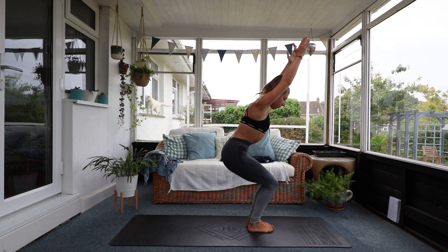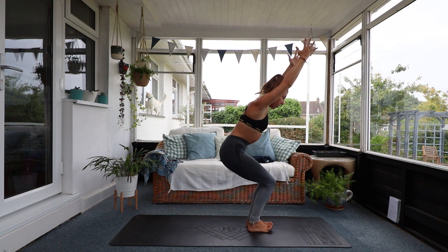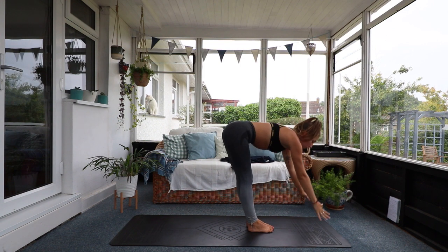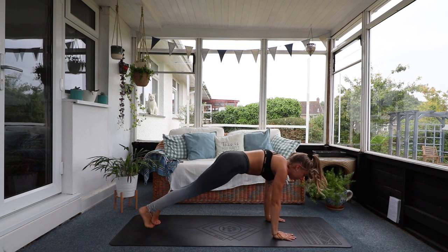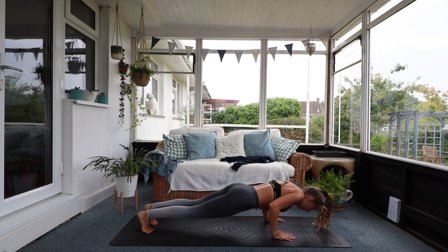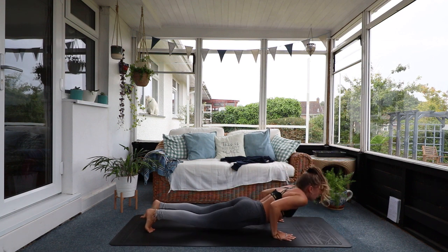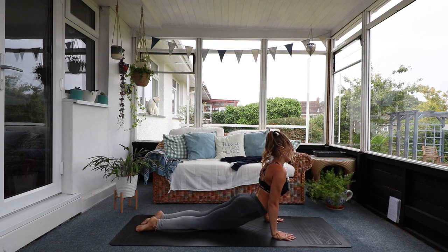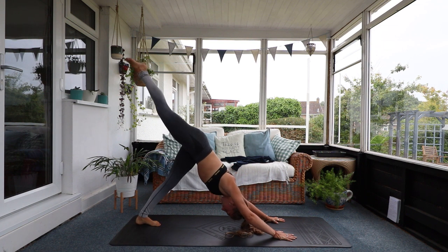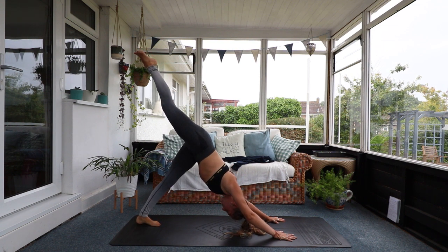Up into chair pose. Hold here. Looking forward. Chest shining outward. Weight mostly in your heels — see if you can pick up your toes. Knees in line. Hold. Keep breathing. And fold down. Palms to the floor, step back to plank pose. Ready for the Chaturanga push-ups? One, two, three, four. Come into your back bend and push back into downward facing dog. Raise that right leg high to the sky and get ready for our knee to elbow crunches.